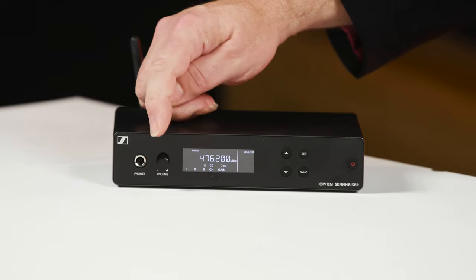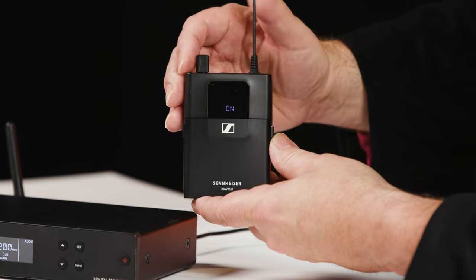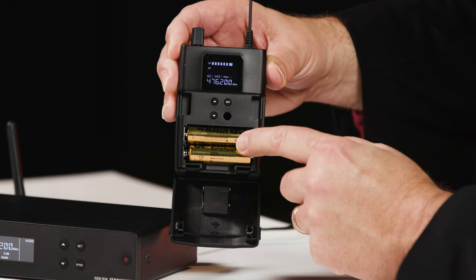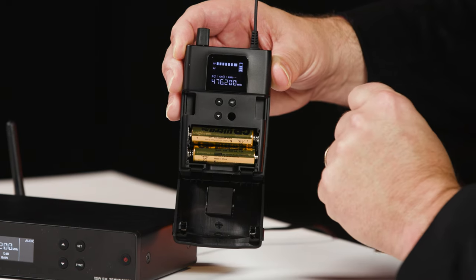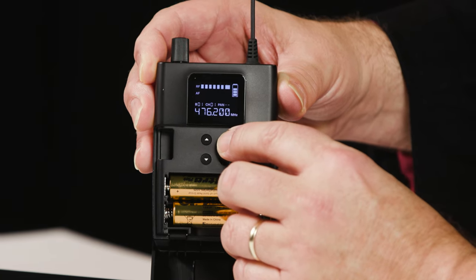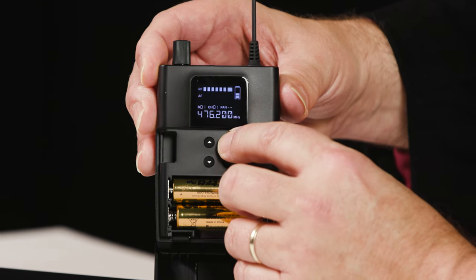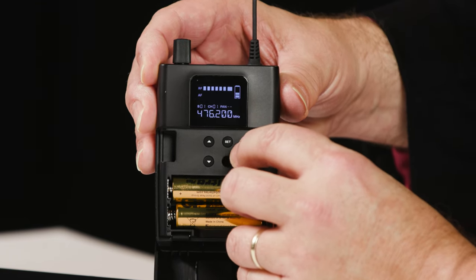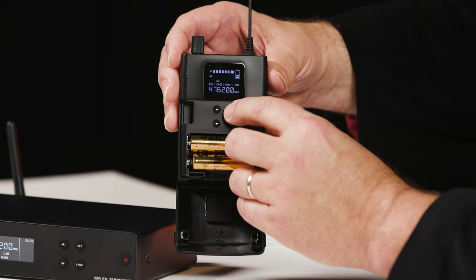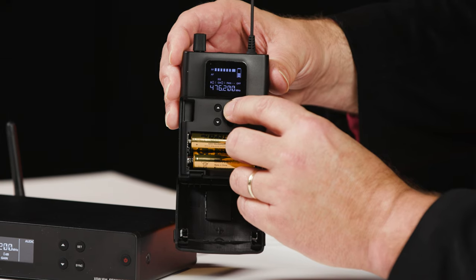The only other control on the front panel is the volume control for the headphone output. To power up the receiver, turn up the volume knob past the click — it'll tell us it's on. The screen will light up, and opening the front panel gives us access to the batteries and the set control for moving through parameters. Press once to access the preset frequency and move through frequencies just like on the transmitter. Press again to access the limiter, which sets a ceiling for the volume level and helps protect your hearing. Pressing one more time accesses the EQ — a high frequency boost that helps with intelligibility and articulation in your earphones.